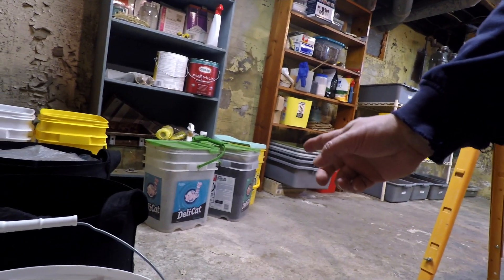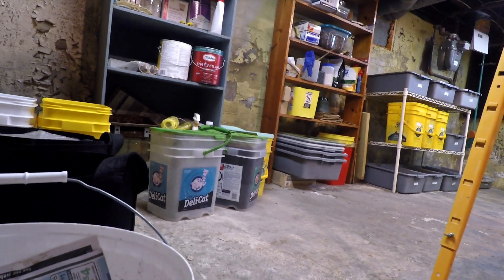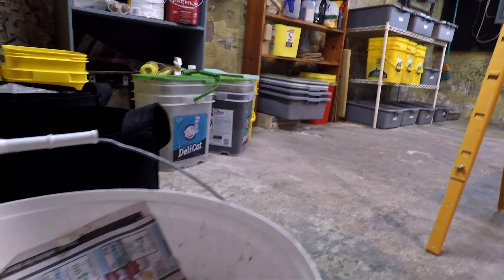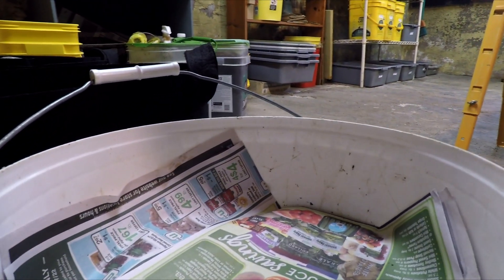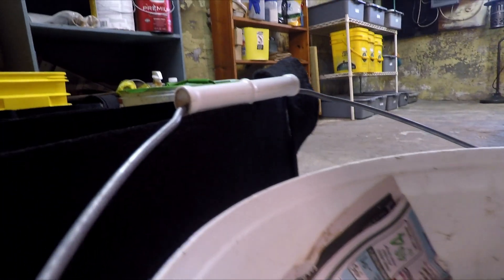Hi everyone, welcome. I'm down here in my wormery and from time to time we come over to this side of the room just to look at a couple of the oddball things I've got going on. A lot of these things I don't even really keep very good notes on — I don't even track their progress in my spreadsheet like I do with all the other systems back there on the shelf.